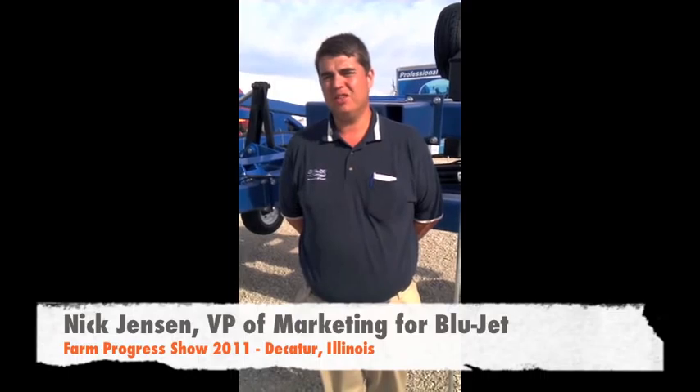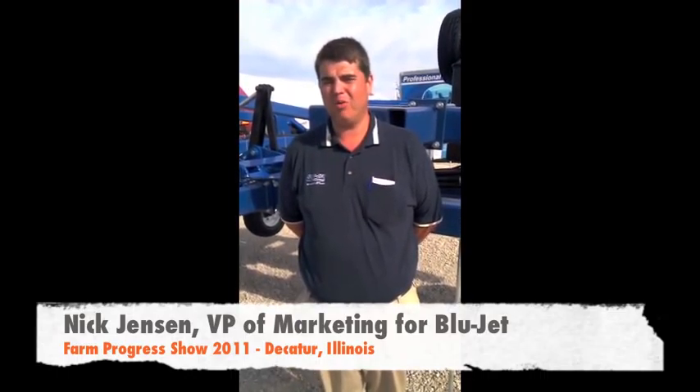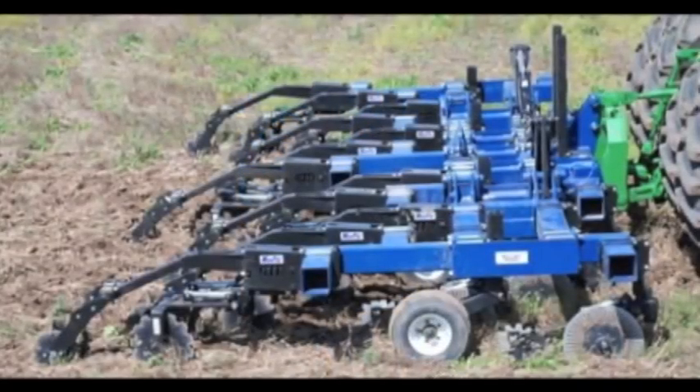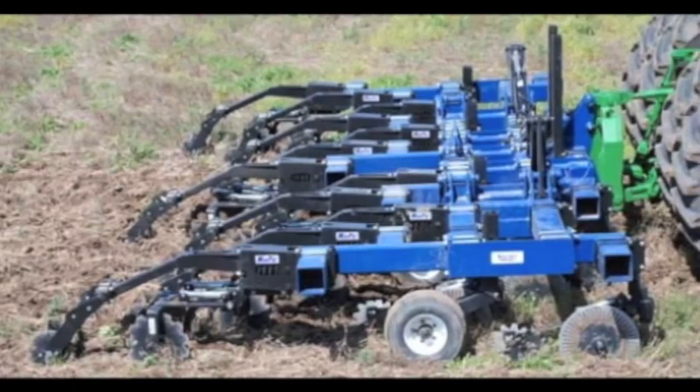The Blue Jet Galaxy is our newest strip-till mainframe. What it allows essentially is to go to narrow row and wide row, and even give the 30-inch row customer some better versatility and more options. For example, you can take this toolbar to 20-inch spacings, 22s, 24s, 30s, 36s, 38s, and 40s — all on the same mainframe.